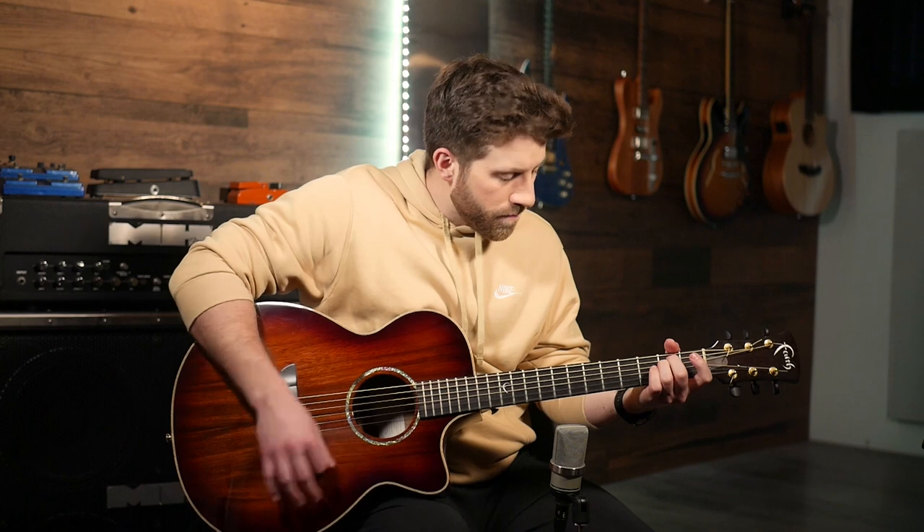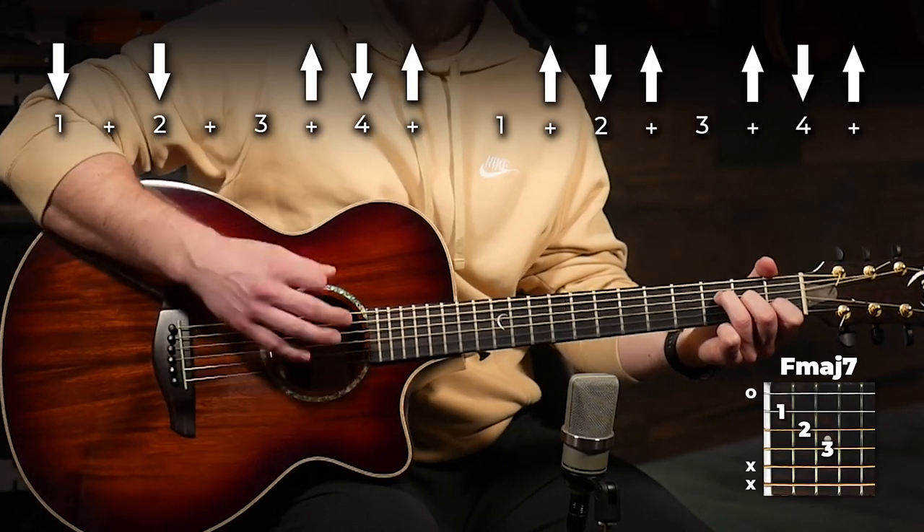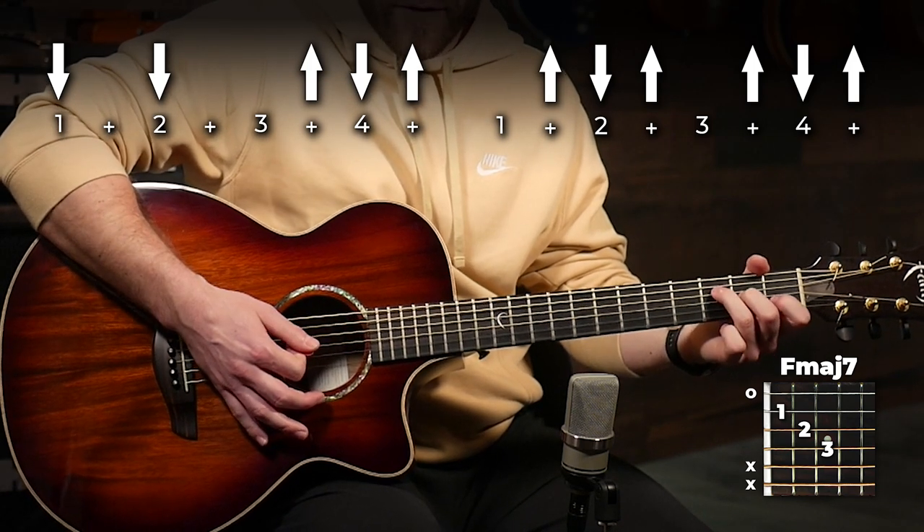You're gonna play the progression with the palm muting for the verse, and then we're gonna open it up for the chorus and change up the strumming just a little bit. Instead of our strumming pattern we've been using, your F major 7 in the chorus is going to use this strumming pattern: down, down, up, down, up, up, down, up, up, down, up. The A minor and the E minor are the same - that's the only difference.